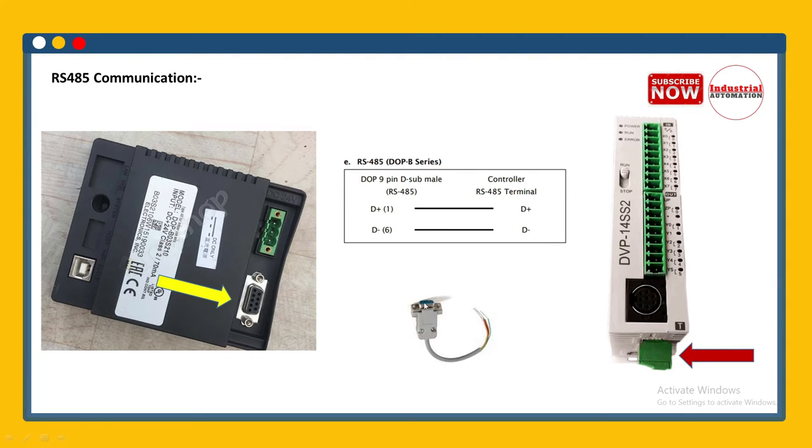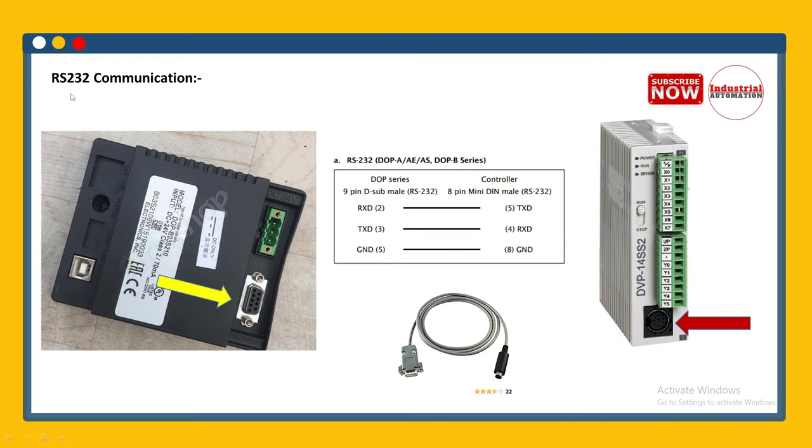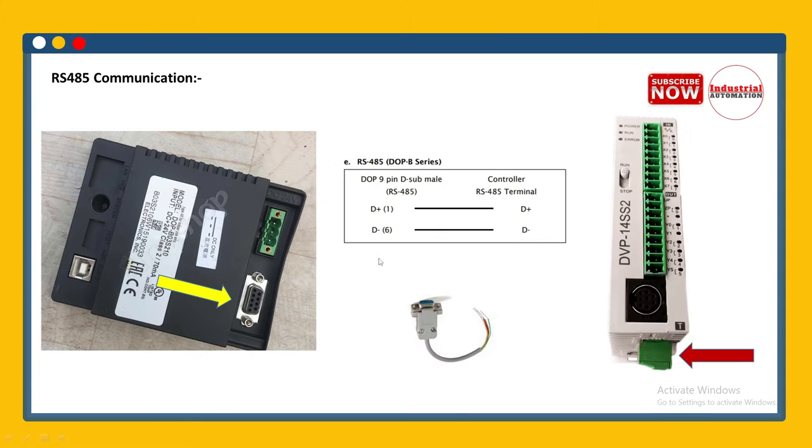One end of the RS485 cable is a DB9 male connector and the second end is open, so you need to directly connect these two wires to the PLC terminal. Pins 1 and 6 are the useful pins on the DB9 side. For RS232 communication, pins 2, 3, and 5 are the useful pin numbers.